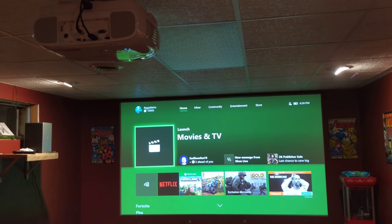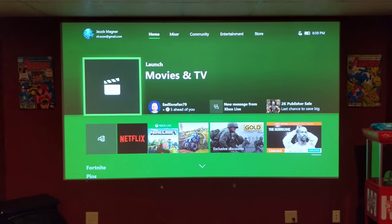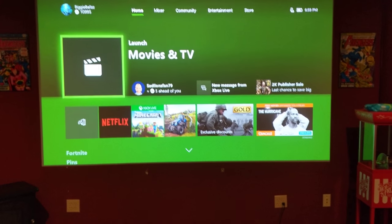This is my review of the Epson 3700 Home Theater. This projector has a 70,000 to 1 contrast ratio with 3,000 lumens.